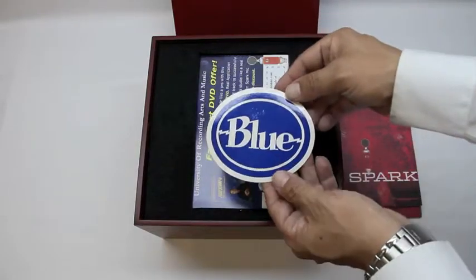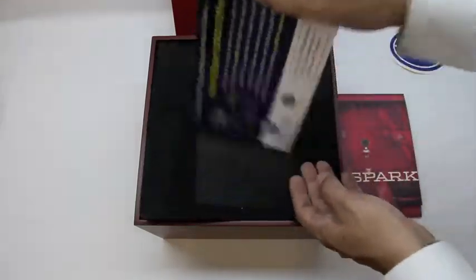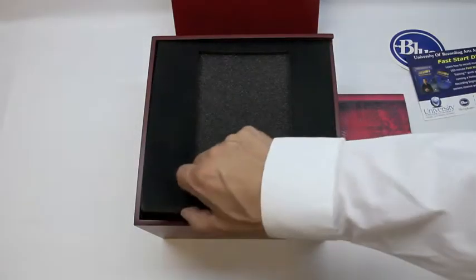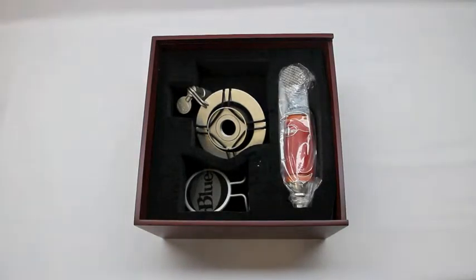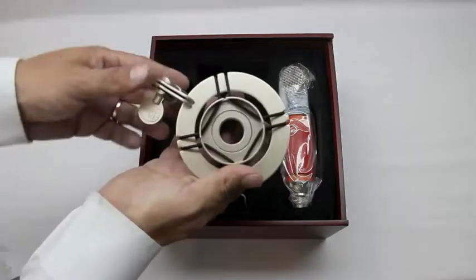Next we have the Blue logo via a sticker, as well as a fast start DVD offer, which I won't be using — I'll put that off to the side. Next we have a styrofoam plate. Let's go ahead and take that off. Now we are greeted with the actual microphone and unit itself. So without further ado, let's go ahead and grab each product one by one and get up close with these products.